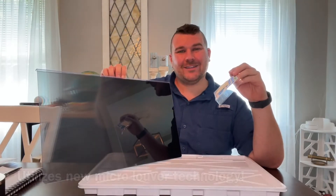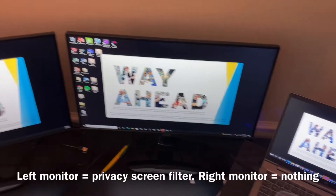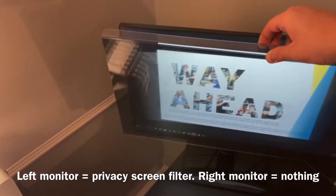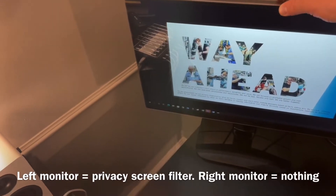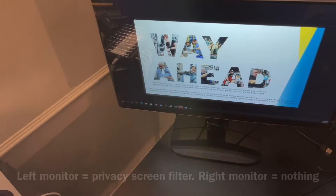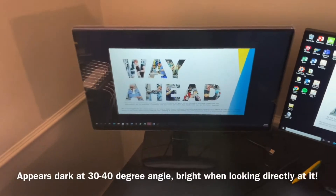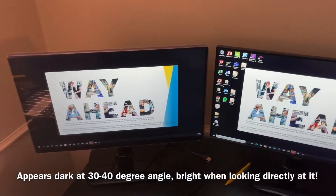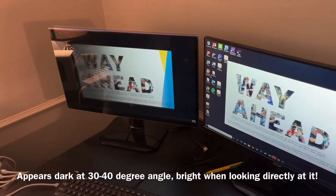Now let's go ahead and check this out. This computer screen privacy filter is easy to install and remove, so it will be ideal for your office staff, healthcare providers, bank clerks, commuters, students, and even businessmen. This will help protect your sensitive information and keep your work area compliant while also private.